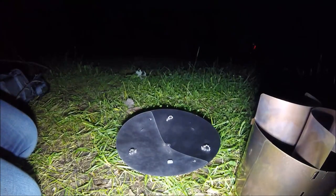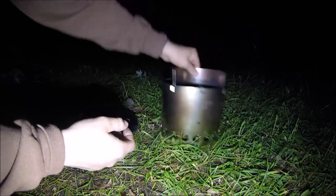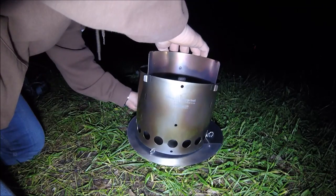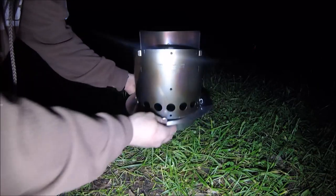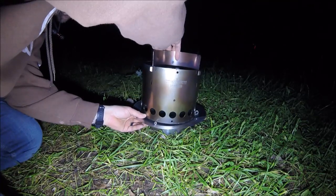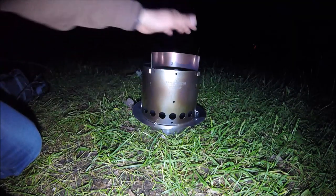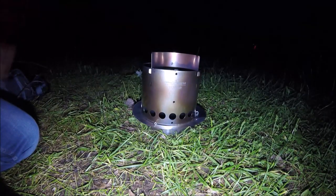I love this because when you're watching videos of other people using the Little Bug, they're either using it directly on the ground or some people are using them in bowls and stuff like this. And the best thing is those bowls take up room. When we're backpacking, bikepacking, hiking, or even just car camping, you still always try to take up as little room as possible. This folds flat, so it's awesome.